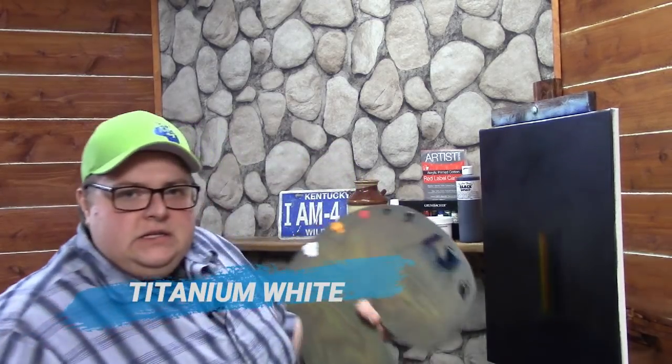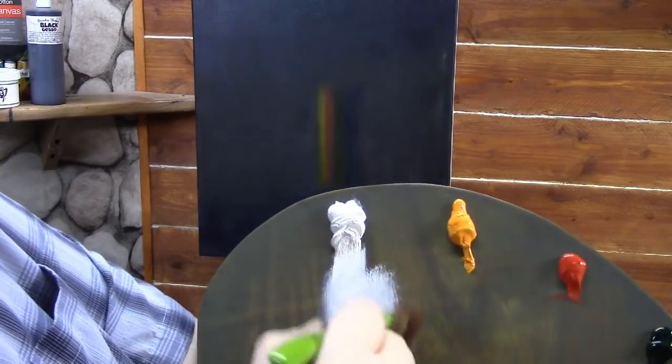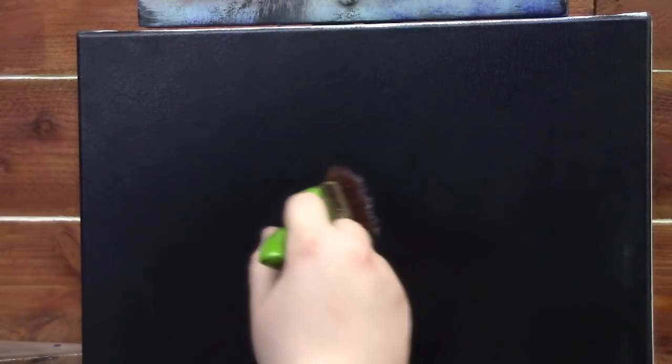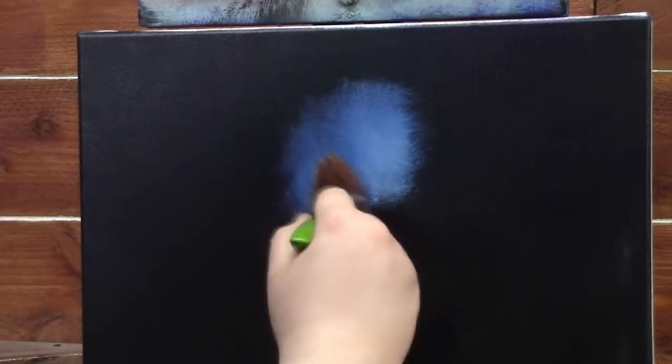Let's get started. I'll take a big two-inch brush and load it into some Titanium White. Now we're going to start right here in the center and use some X-strokes — just go around in a circle pattern. You can see the Titanium White picking up those colors underneath and allowing me to work outwards, getting to the purple as it goes darker toward the edges.